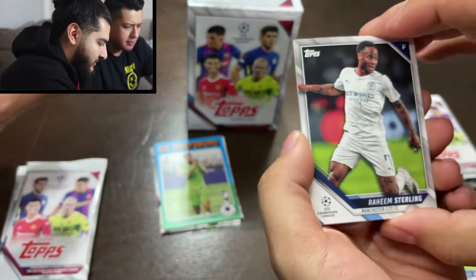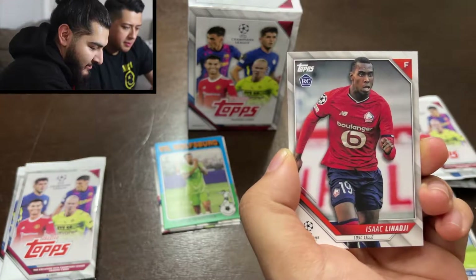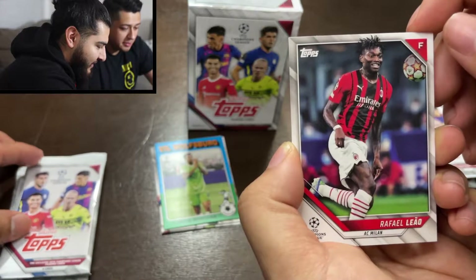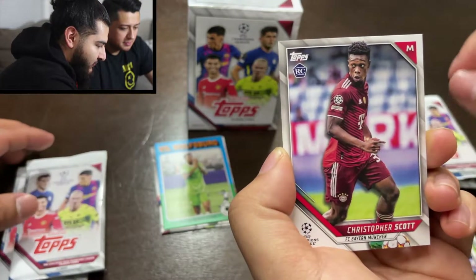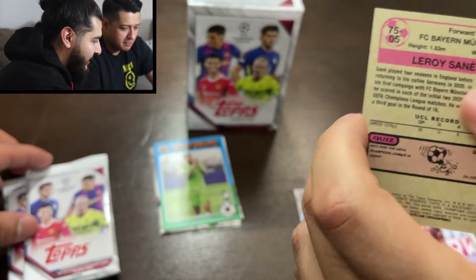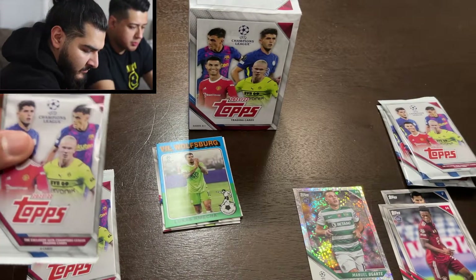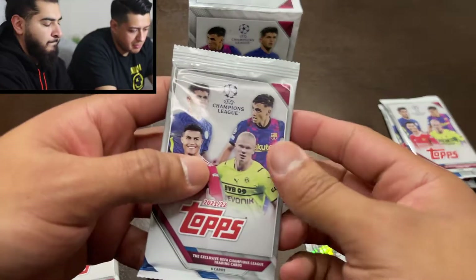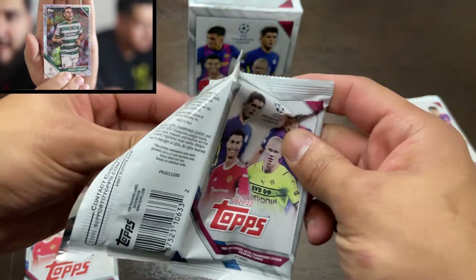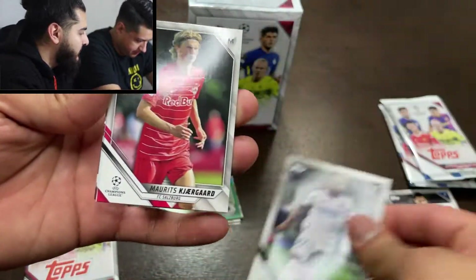Very different compared to the Panini, we'll say that. Here we got a Raheem Sterling, a Gutierrez from Real Madrid — that's a rookie as well. Isaac Lichadji — rookie as well from Lille. And then we got Rafael from AC Milan — he's good. Rookie Christopher Scott from Bayern Munich, and then we got a Leroy Sane — this guy's good. He's also on one of those throwback wax-looking cards. These cards are from the 2021-22 season.